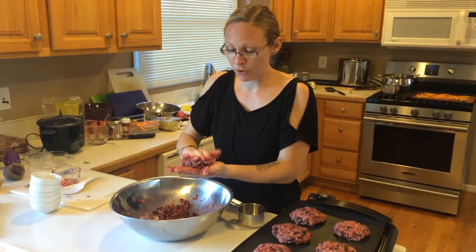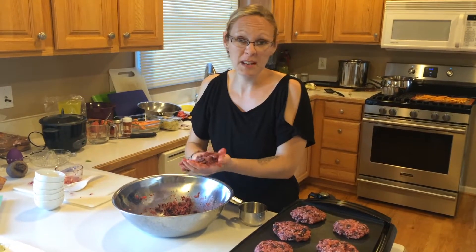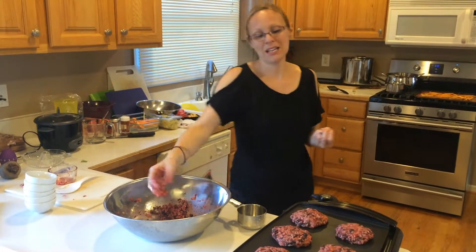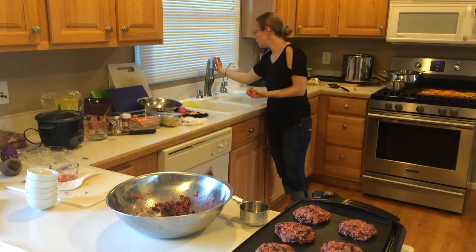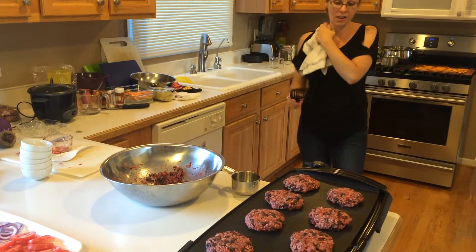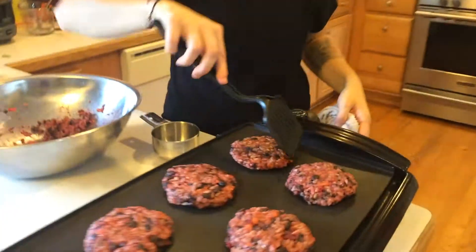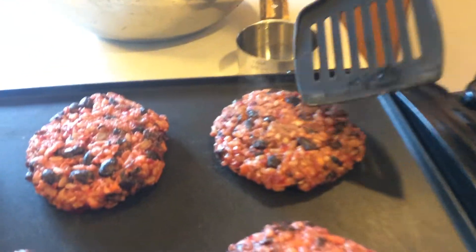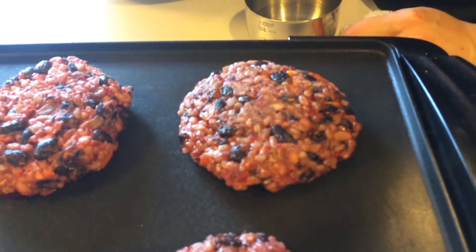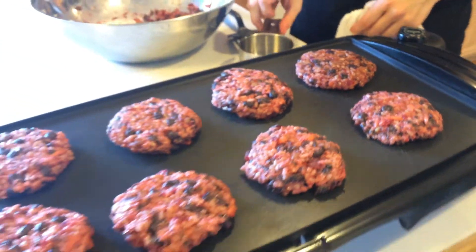Since we're not dealing with raw meat, these only take a couple of minutes on each side — just enough to brown them up a little bit. It's really up to you how brown you want them. This was the first one I put on, and you can see it's a little brown and crispy. I'm going to leave the rest of them for a little bit longer.